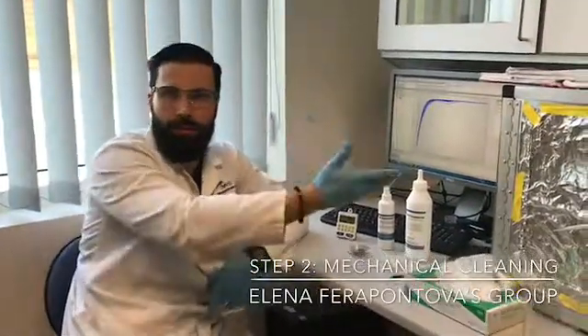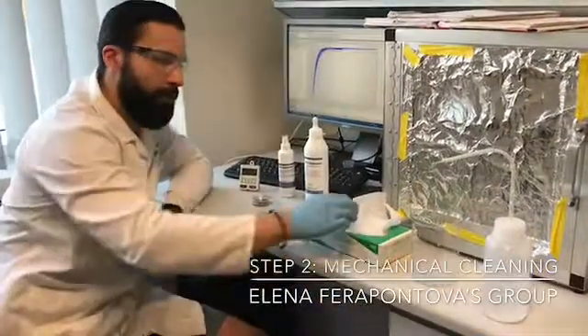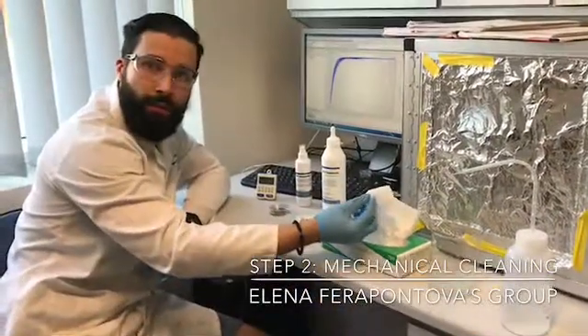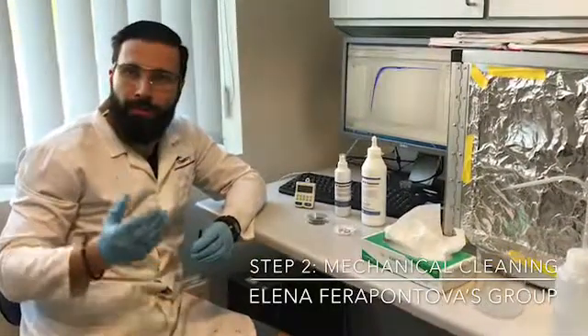In step number two, first we take the electrode from the cleaning, we wash it with DI water, clean it with a kimwipe. Next, we will actually do the mechanical polishing.